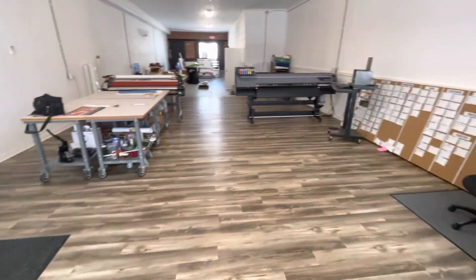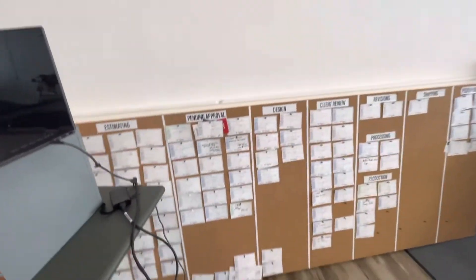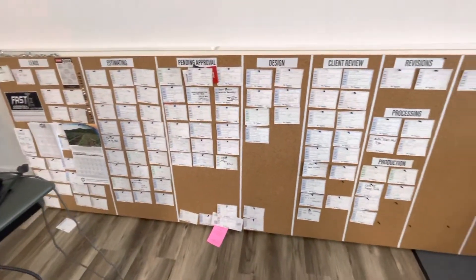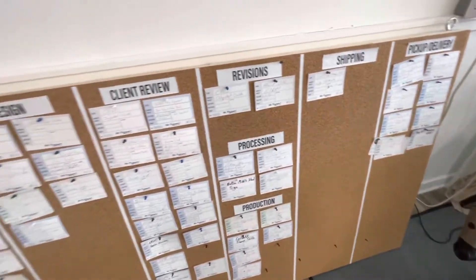You can see I've got concrete floors and then laminate wood flooring over here. This is my project board, which hangs from chain from the rafters up there — it's on the wall. I can get into that in another video, but I love this system for managing our operations.